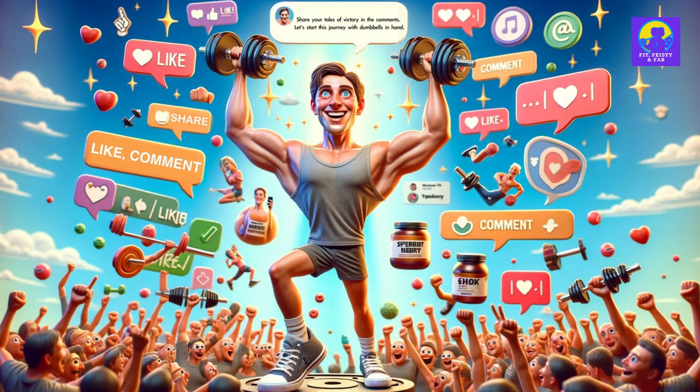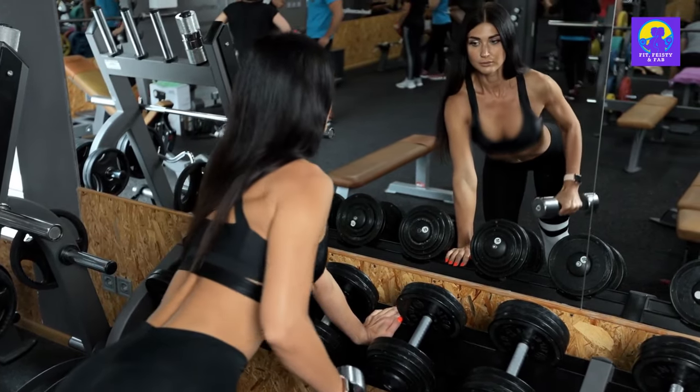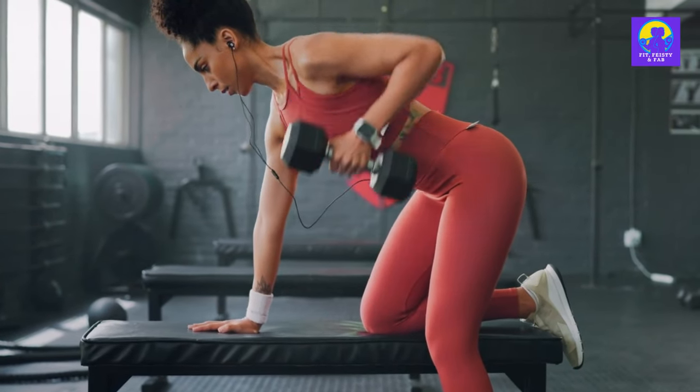Share your tales of victory in the comments. Let's start this journey with dumbbells in hand. And remember, the path to greatness starts with a single rep. So grab those dumbbells and show them who's boss.